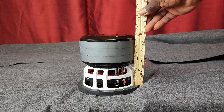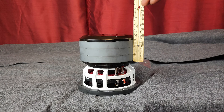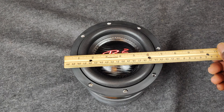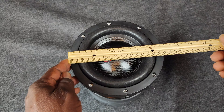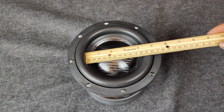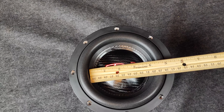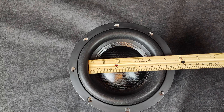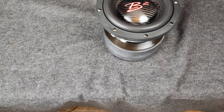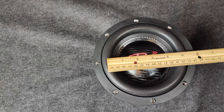Further measurements: the subwoofer has a mounting depth of around 6 inches, a front mount baffle cutout of 6.3 inches, and an overall diameter of 7 inches — important for displacement calculations. Measuring inside the surround to the other inside of the surround, you get around 4¼ inches. The mid-surround measurement — middle of one side to the other — comes in at about 5 inches.